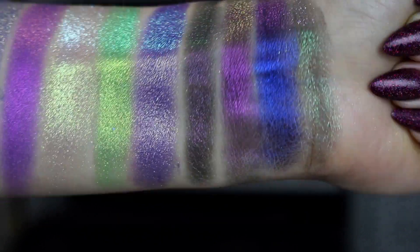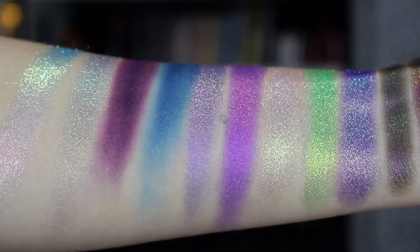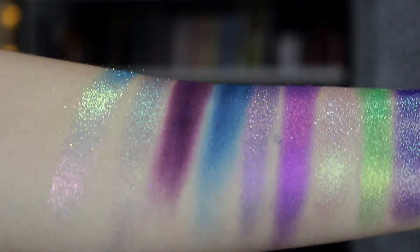So I'm going to read these in order for you with the swatches overlaying it. We have Beyond Apollo, Fortune Teller, Head Rush, Midnight Winter, Moontide, Radiation, Snow Globe, UFO, Chasing Comets, Journey to Neptune, Star Catcher, Shattered Stars, and The Cosmos.